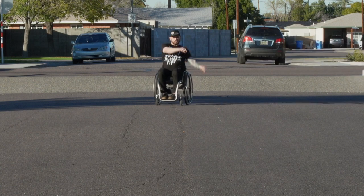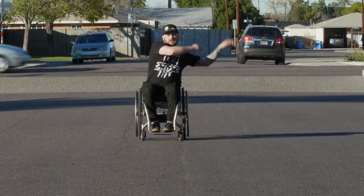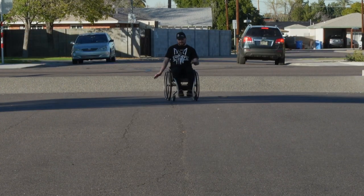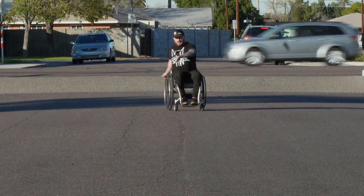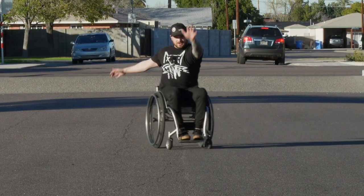All you really need to be able to do is move your hands in just a little infinity pattern, and it's just going to automatically do it for you. The more comfortable you get recentering your chair without having to touch the wheels, the more you can make your movements bigger and bigger.